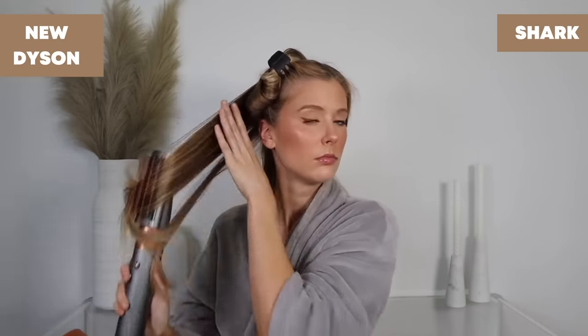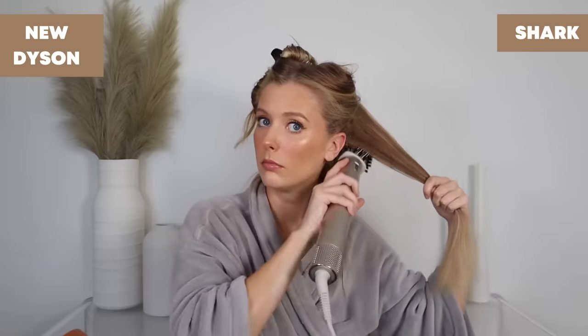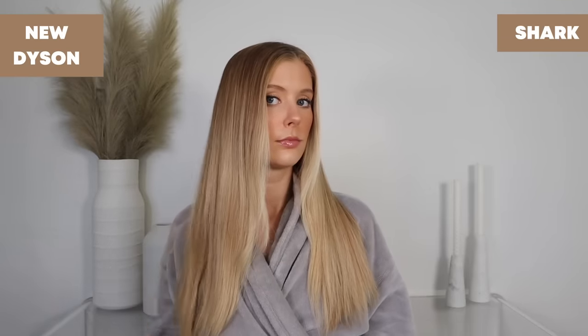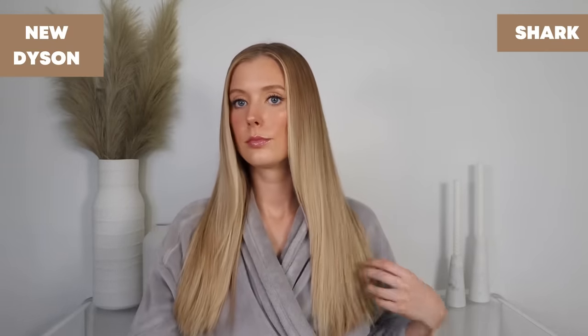However, you do get a much sleeker, less frizzy look with the Shark than with the Dyson because it has significantly more tension and pull on the hair. Strictly in terms of results, I prefer the Shark here, even though I don't feel good about the fact that it's yanking out my hair. If you want that extra tension, make sure you're drying your hair 80 to 90 percent of the way before incorporating any tool like this — going in on wet hair will cause serious breakage.